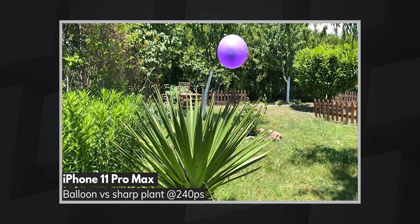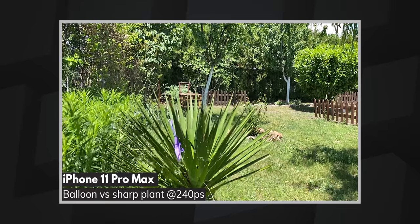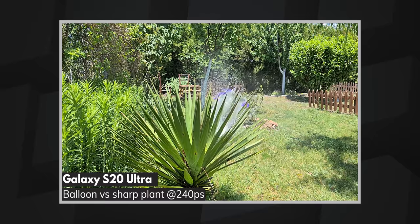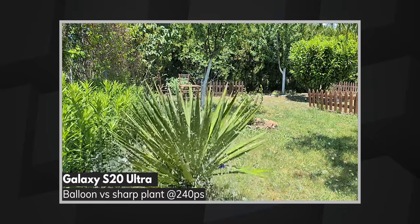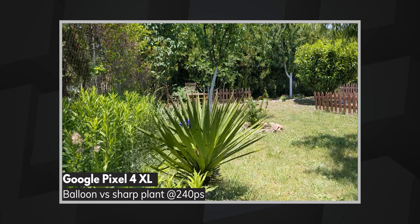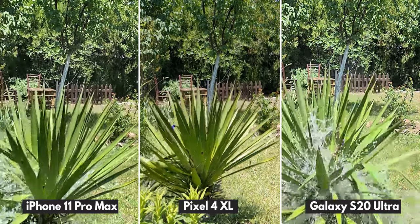This next scene is a good example of some cool shots you can take at even 240 fps. The moment the balloon pops but the water keeps its shape before clashing with the plant and then spills over it is definitely something you cannot enjoy with regular video. The three phones are also a lot closer when it comes to quality, making it difficult to pick a winner. However, the Pixel's color balance gives it a slight edge. Sound is also a big part of the slow motion experience — hearing the splashing sounds slowed down and amplified definitely gives a dramatic feel to the video.